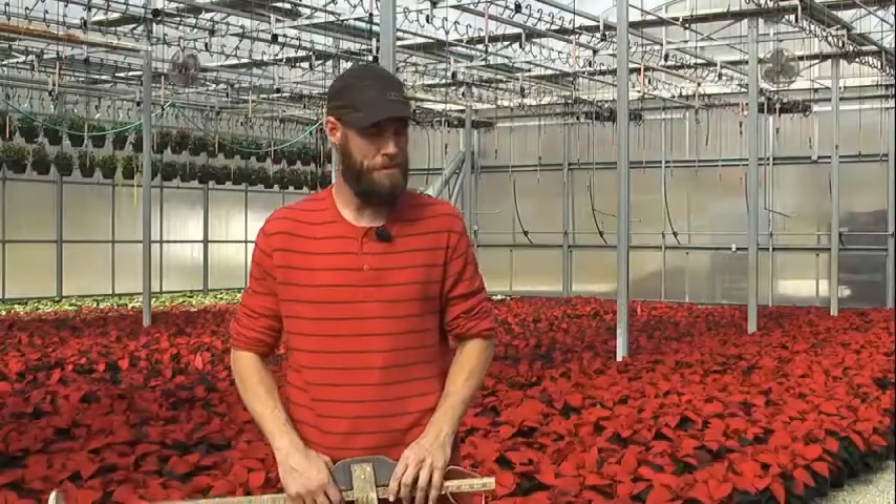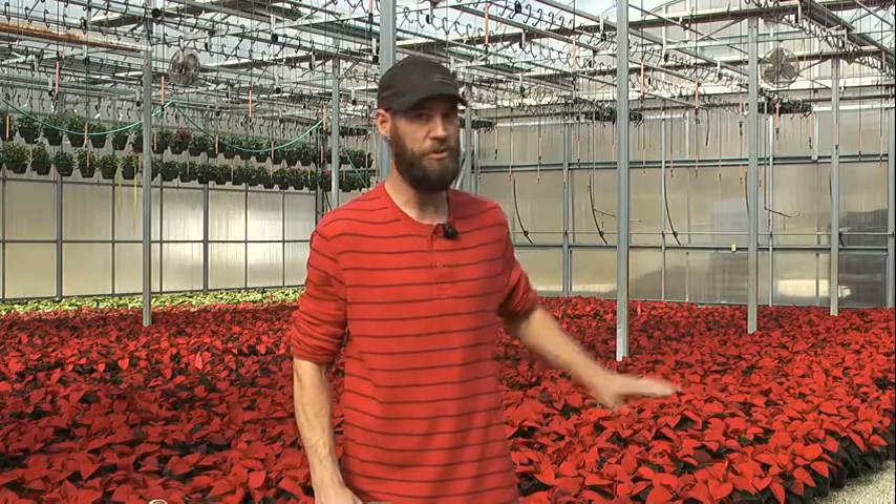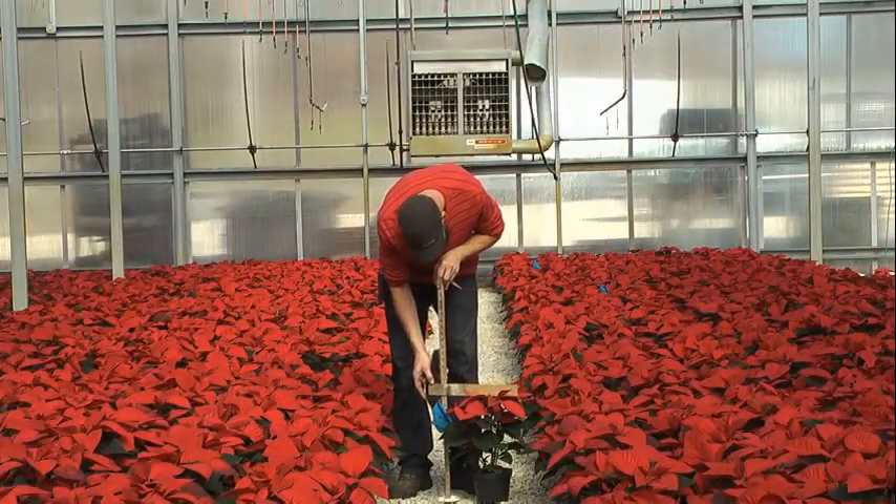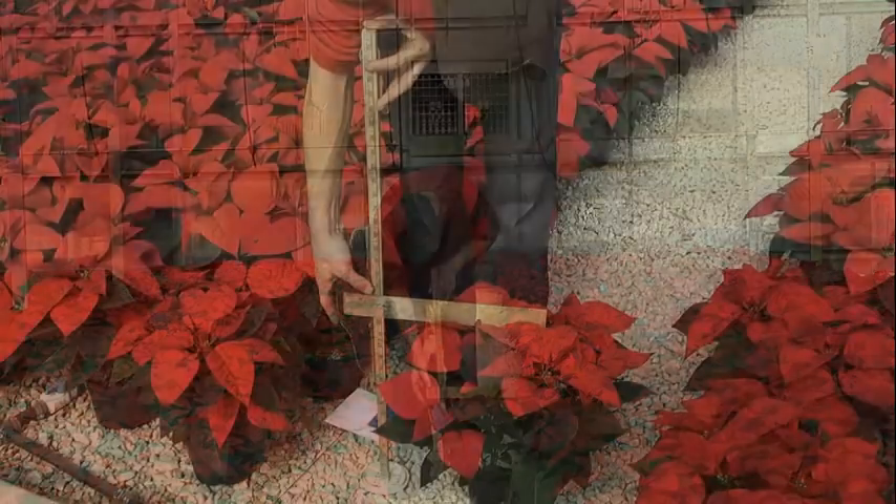When we measure poinsettias, we measure them every week, usually the same person just to keep results consistent, and we are measuring to the very top of the highest growing point on that particular plant.